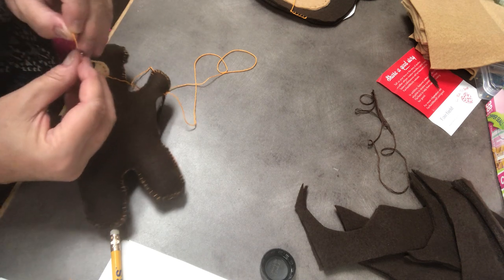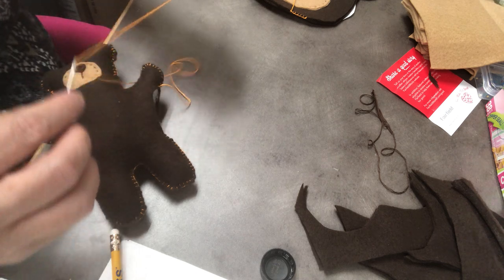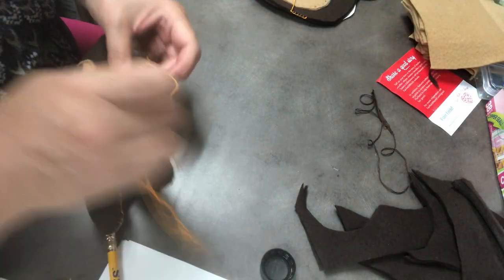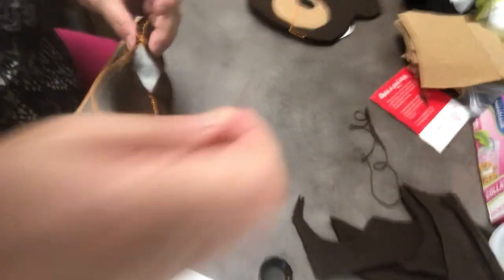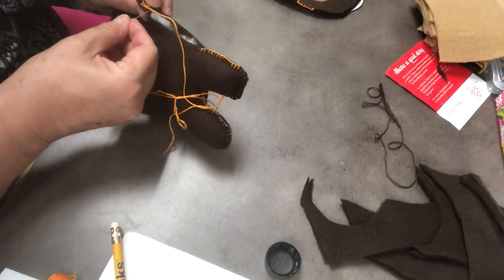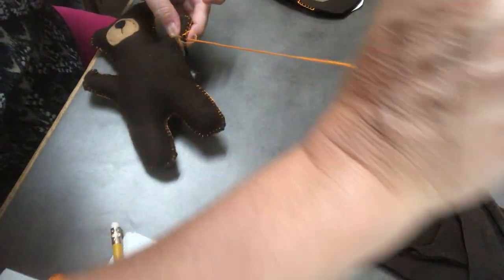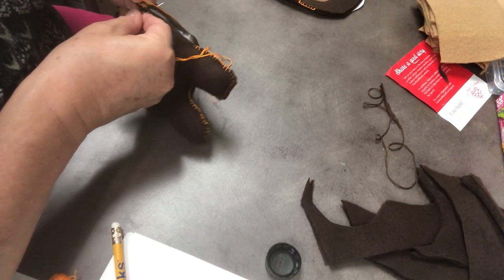I might have to cut it — I did. Now I'm going to finish this blanket stitch right around the edge and make sure that stuffing is all the way in. I just continue on — it's a little more snug, but I continue on.